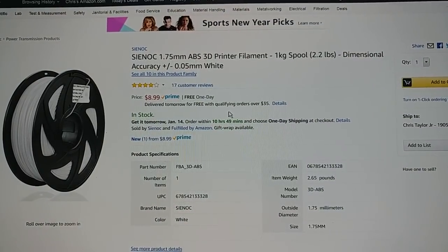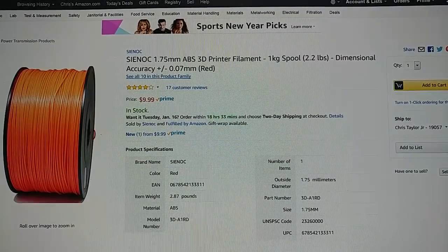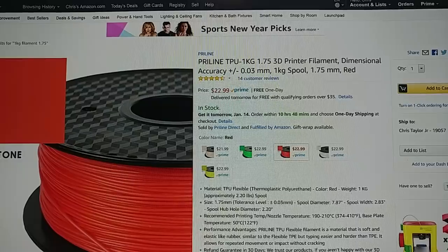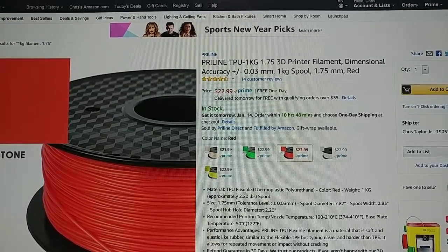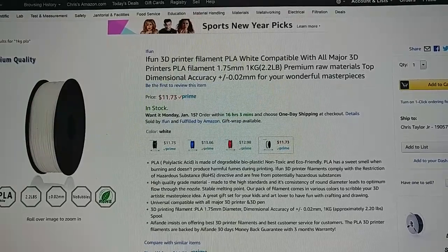But that's pretty darn cheap for ABS — you're looking at around $9 to $10 a kilogram. $23 for the TPU and $11.73 for the black and white PLA.